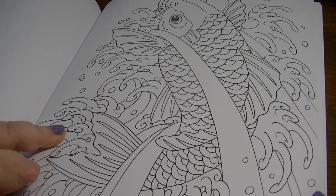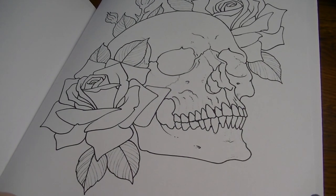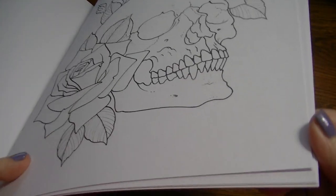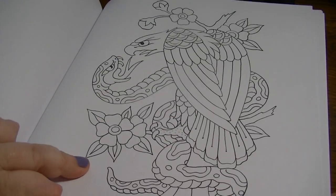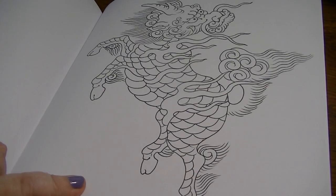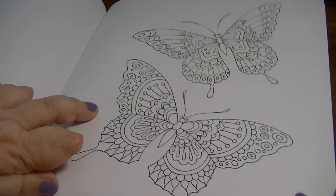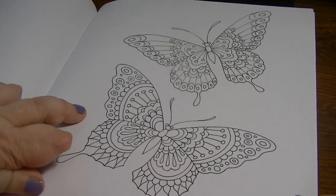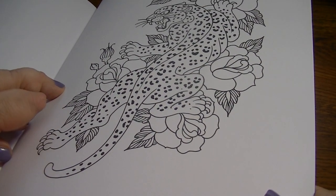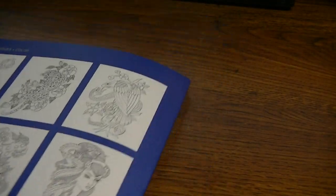Koi fish — koi fish are always really big in tattoo art books too. There's a butterfly page that would be pretty to cut out and use on something else. Leopard. I think that's the last one. Yep, that's the last of it.